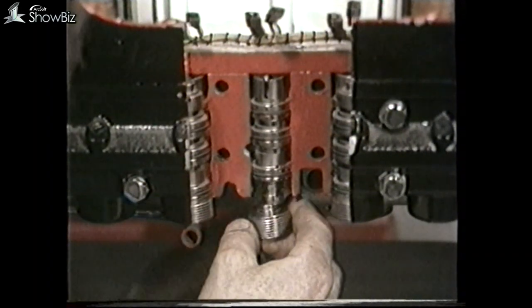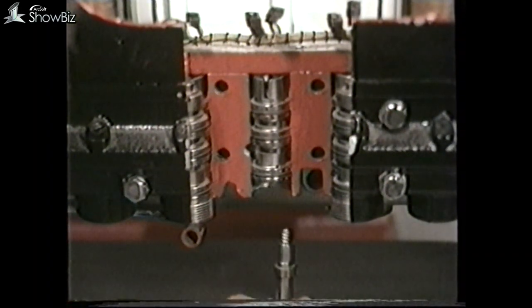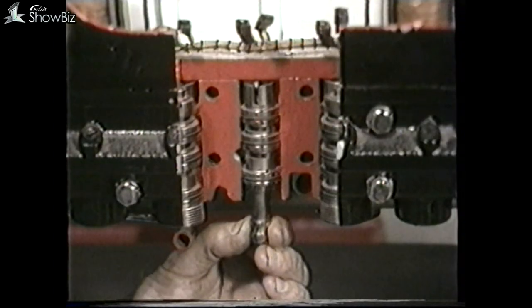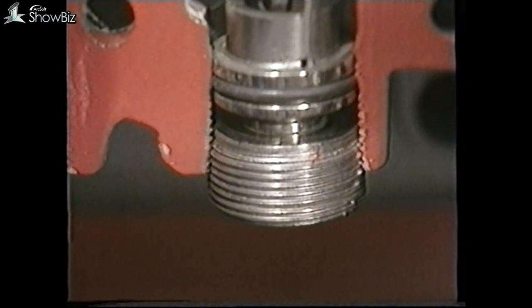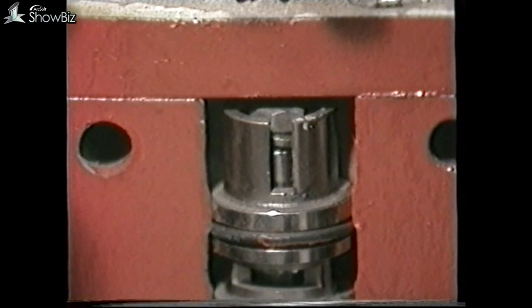If you have the loss of one gear and the problem has been identified as the piston seal, remove the restrictor valve for that particular gear and place a small distance piece or bolt on top of the restrictor valve before replacing it. This effectively cuts out the restrictor and keeps it in a full flow condition, which temporarily offsets the high leakage past that particular operating piston seal.